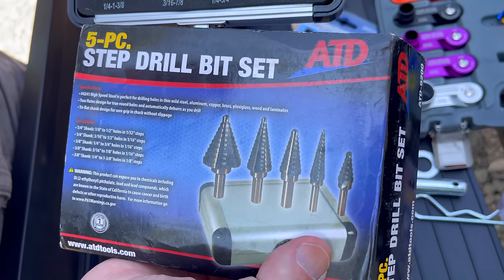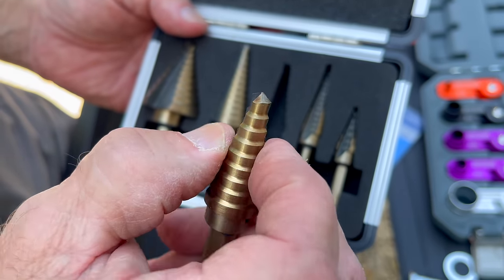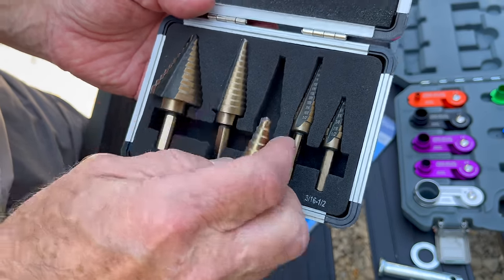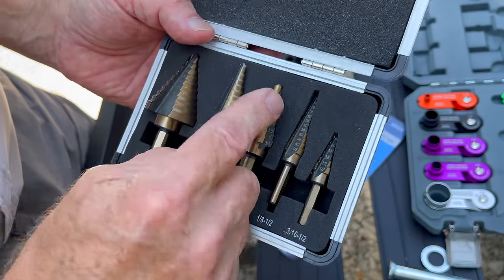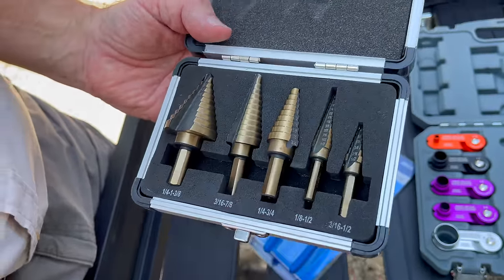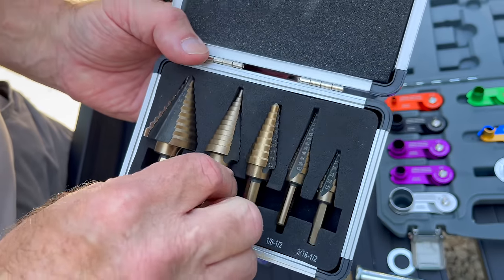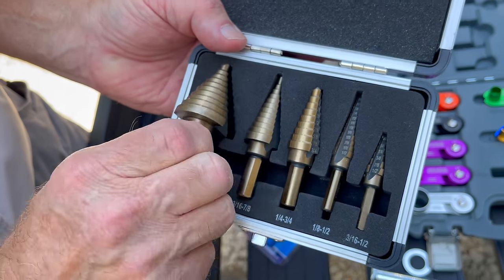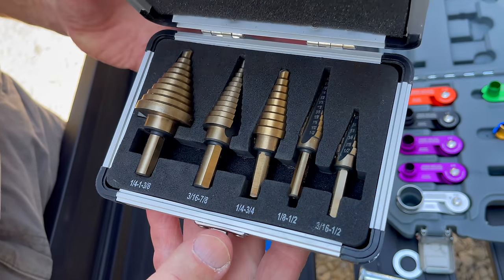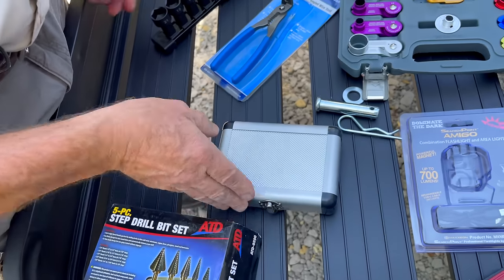It's a five-piece step drill set. What's nice with these is they cut on both sides and they cut quick — everything from 3/16 to 1 and 3/8 inches. They cut really well. Most tool truck guys, this is 80 bucks for the whole set. It comes in a nice case, and those step drills are really handy.